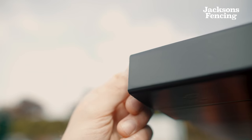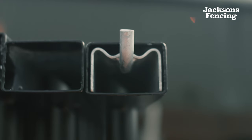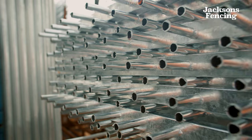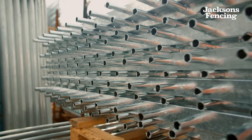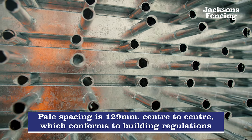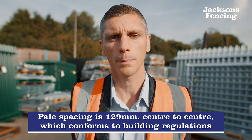It's connected to the posts using hidden connectors, meaning it's very difficult to remove the panel from the posts. It has a tubular construction, meaning it's nice and light but very strong. Pale spacing is 129mm centre to centre, meaning it complies with building regulations.